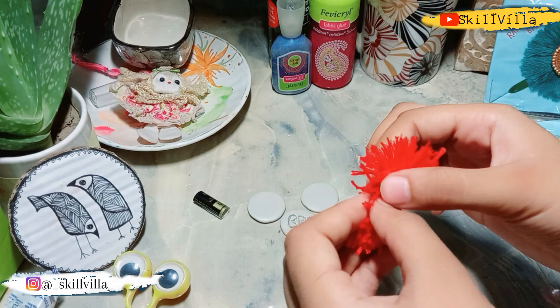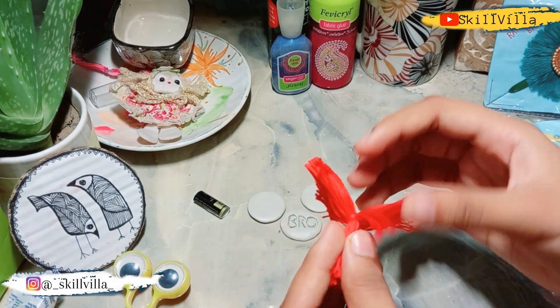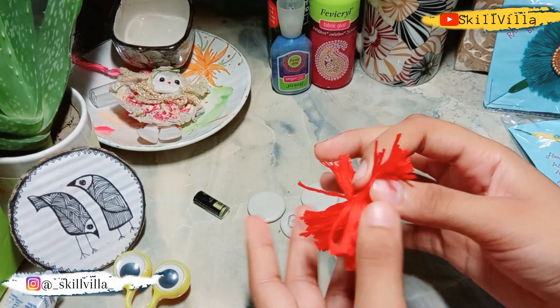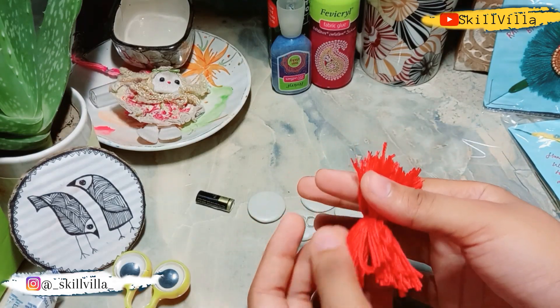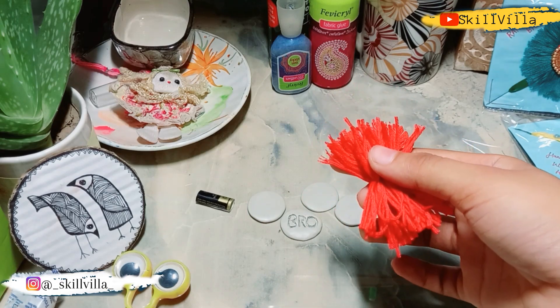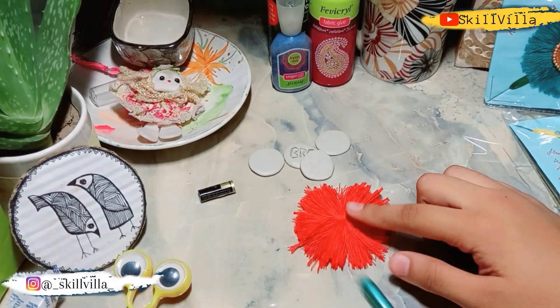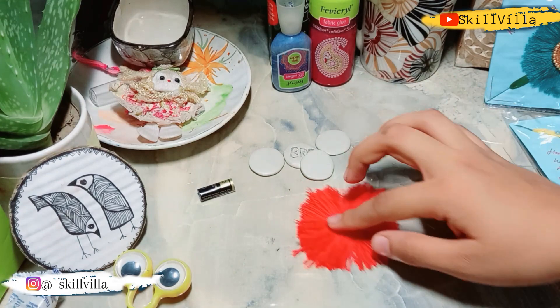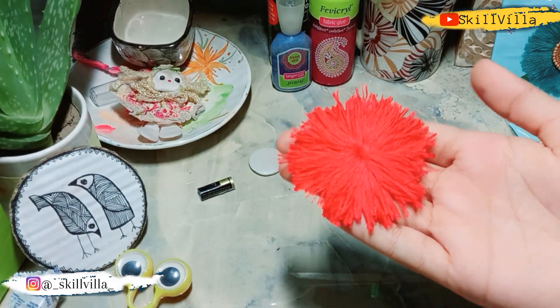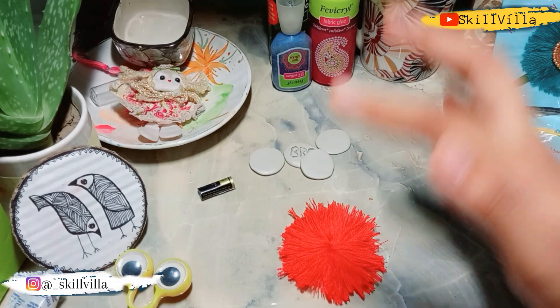Then I have to divide it separately into two parts. Similarly for the other part — you have to divide the sections too. Then again spread it with the brush. This gives a circle shape, and it is just looking beautiful. On this I am going to stick some stones.